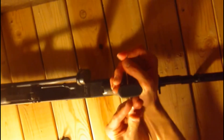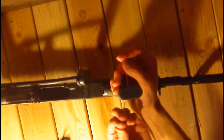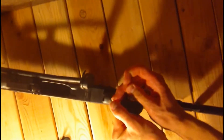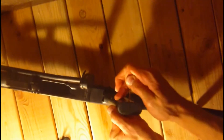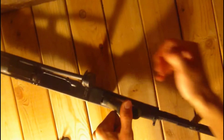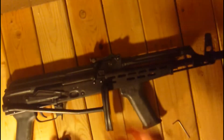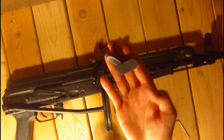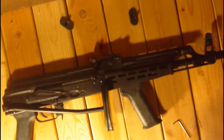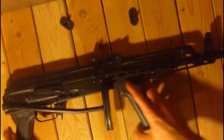Sometimes they're a little bit tougher than others. Give it a good grip here. There it goes flying away. Now I have both of my caps, so set those aside.